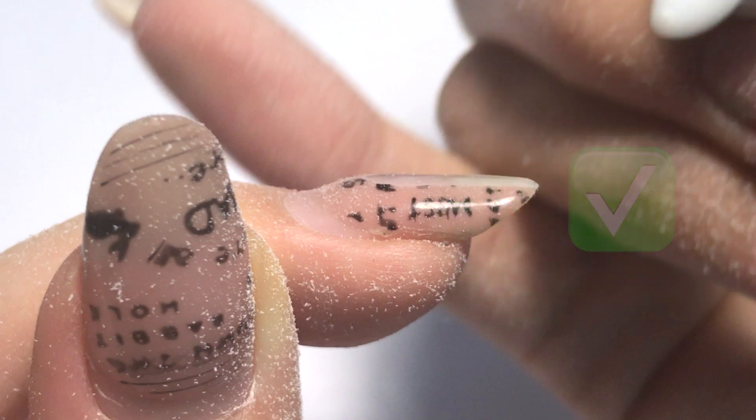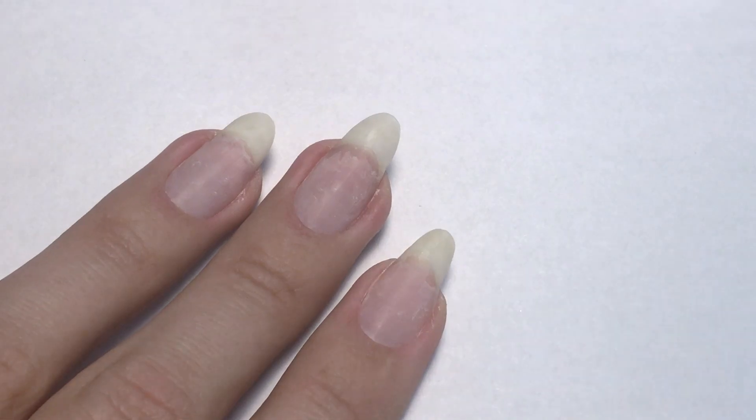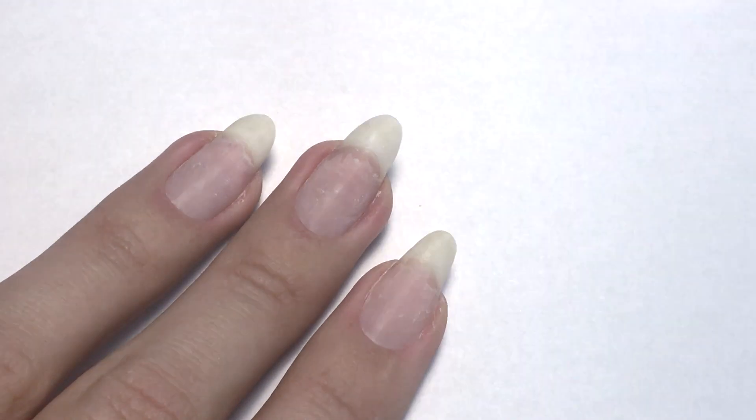This is how the nail looks from the side when we partially removed the product, and these are the nails after taking the product off. The white line near the free edge is where my base ends. Thank you very much for watching this video and I'll see you later. Bye!